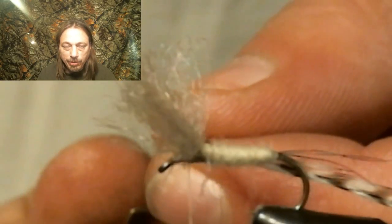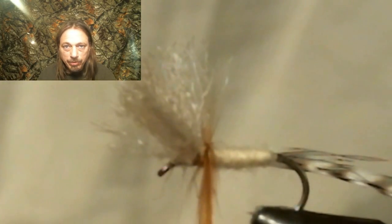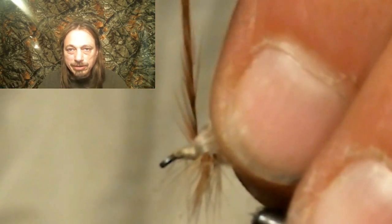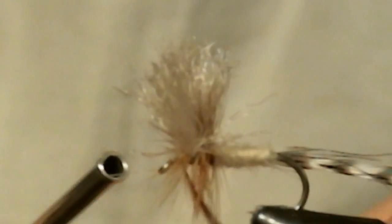I always start with the brown hackle first, then add the grizzly. I do three wraps of brown behind the wing and two wraps in front, then two wraps of grizzly behind the wing and one wrap in front, and tie them both off. After tying off the feather, I always like to pull back on all the hackle fibers and do a couple of thread wraps — I don't want them standing straight up or hanging out in front.